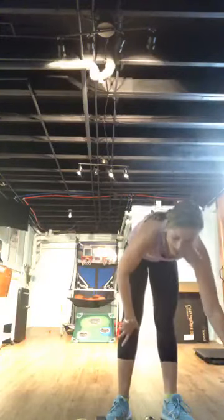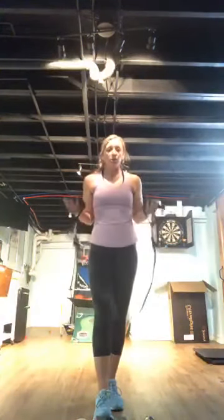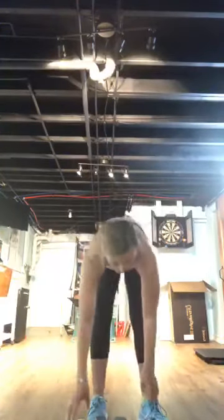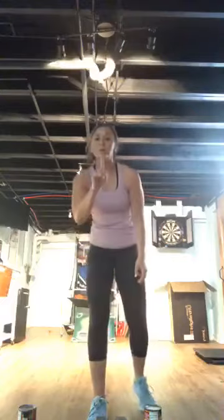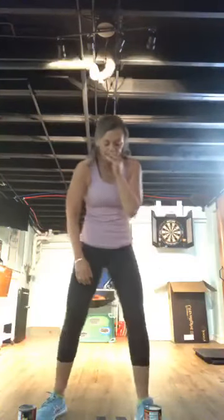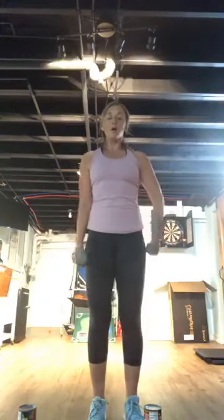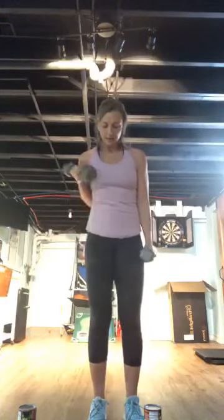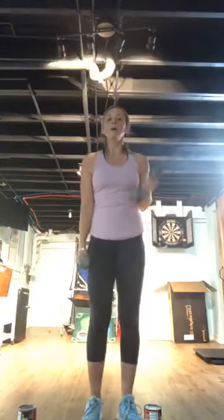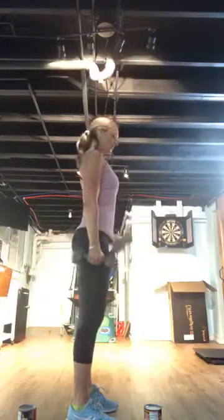Moving on — move one: alternate bicep curls. If you have a band, use that instead of dumbbells; canned goods also work. Then double-bone pistol jump squat — sink, pistol, land, sink. Two moves: alternating curls, then pistol squat. Abs in, stand up tall. Squeeze at the top — upper half nice and still. This is your recovery right here; we've got three and a half minutes.